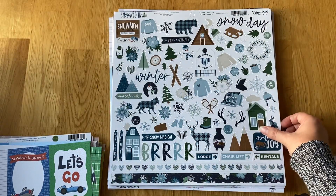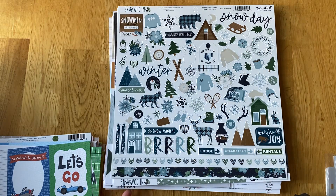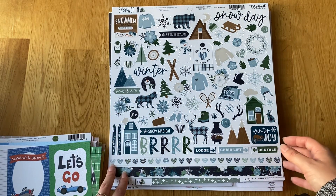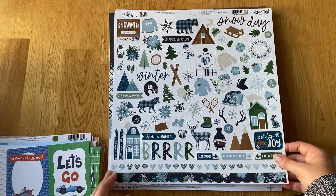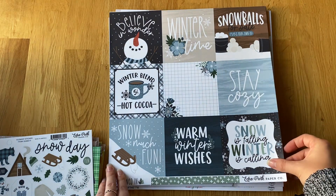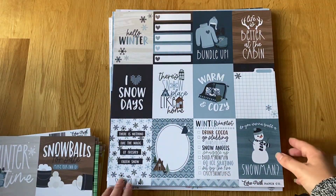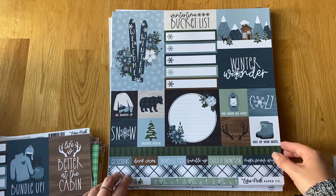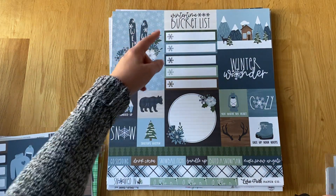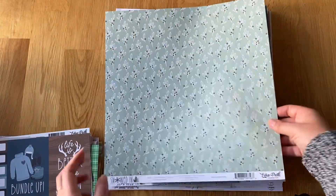Then this is Echo Park — the Snowed In collection, one of the two from Echo Park. I love this because I love the greens and blues together and all these little checked animals. So this is the sticker sheet, then the 4x4s, the 3x4s — just cute — then the 6x4s and little things you can cut out or make into a 6x4, 2x2s, little tabs, and then the 6-inch squares.